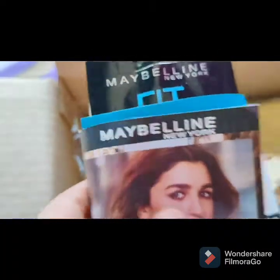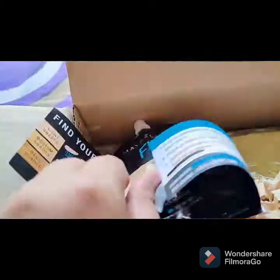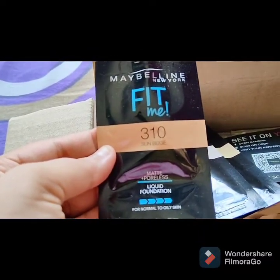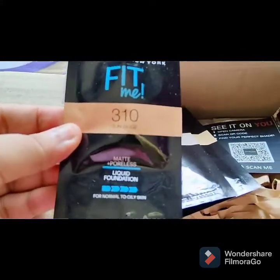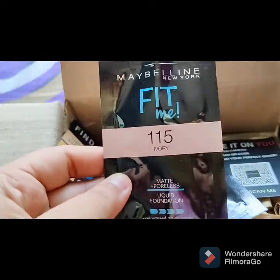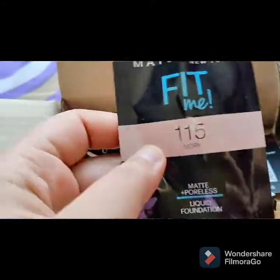Next, I have taken this one — this is a very important thing. This is Maybelline Fit Me, this is foundation. This is a trial so you can find out your shades and mix and use it. There are basically 3 shades: 310, 115 and 128. If you have any skin tone, these are basic shades — you can choose for dark and medium skin tone.